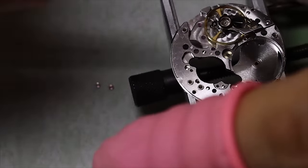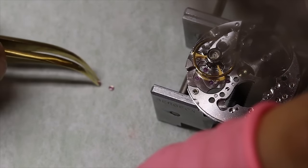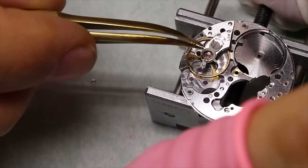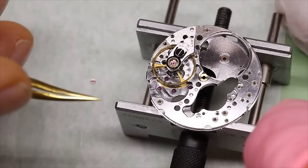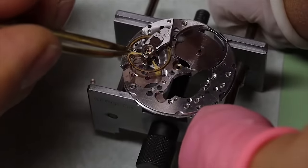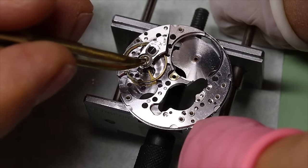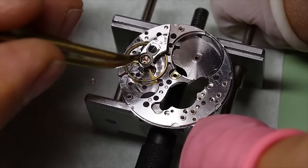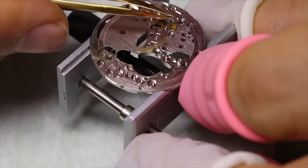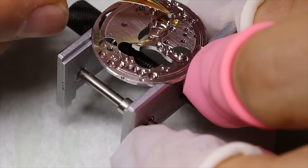When the shock settings are empty — so there is no chaton or no end stone under the spring — then the spring is a little bit more difficult to open up. So instead of using the tweezers, I like to use an old broken oiler for that. Old oilers are very useful for a lot of things: the bigger sizes you can shape as a screwdriver to use in hairspring collet adjustments, smaller ones can be used for probing and getting pivots into jewel holes. And of course real watchmakers use them as toothpicks.